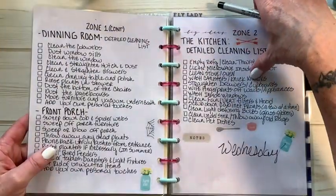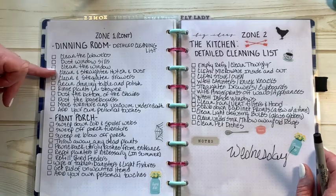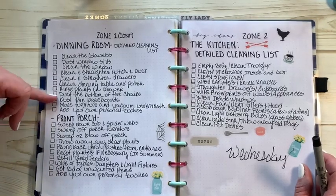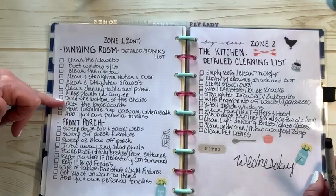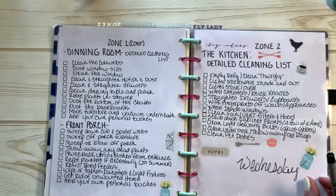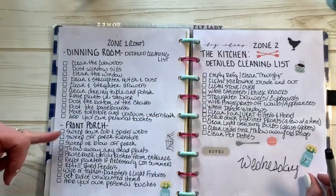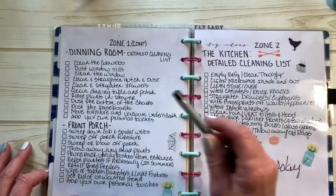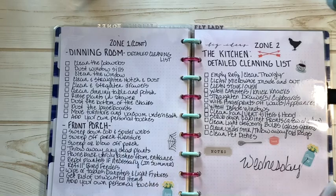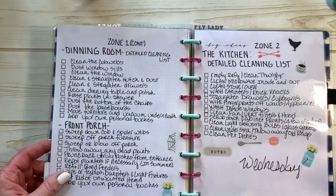The dining room is pretty much the same: dust cobwebs, clean windowsills, make sure my two hutches are dusted and straightened, chairs are clean, dust the bottoms of chairs and baseboards. I have barn wood so I just vacuum those off. Once a month I'll take the chairs out from under the dining room table and mop really well — the rest of the time I just mop the traffic areas. Front porch: sweep down cobwebs and spiderwebs, clean off furniture, throw away dead plants, prune bushes, repot plants in summer, fill bird feeders, wipe tables.